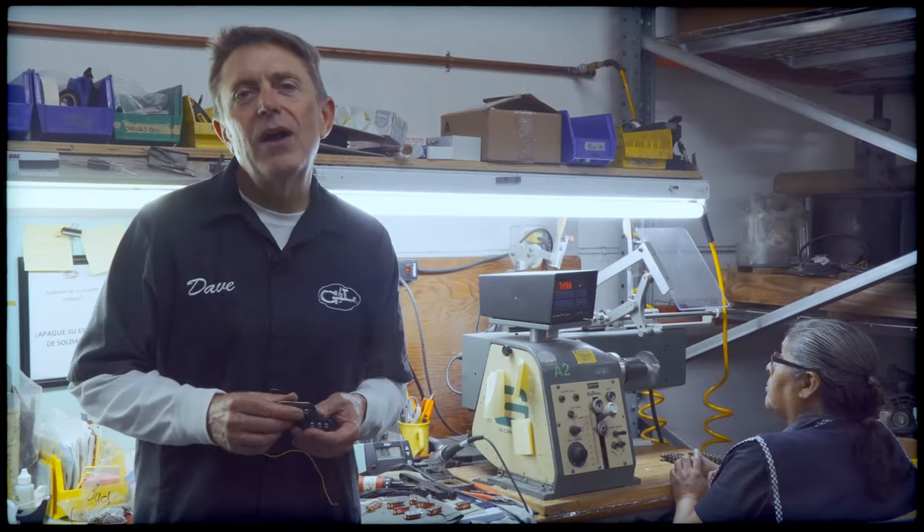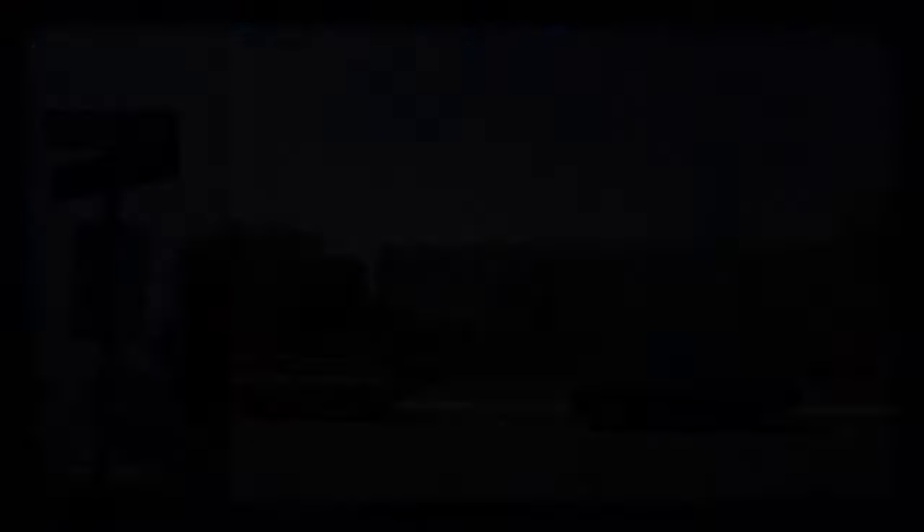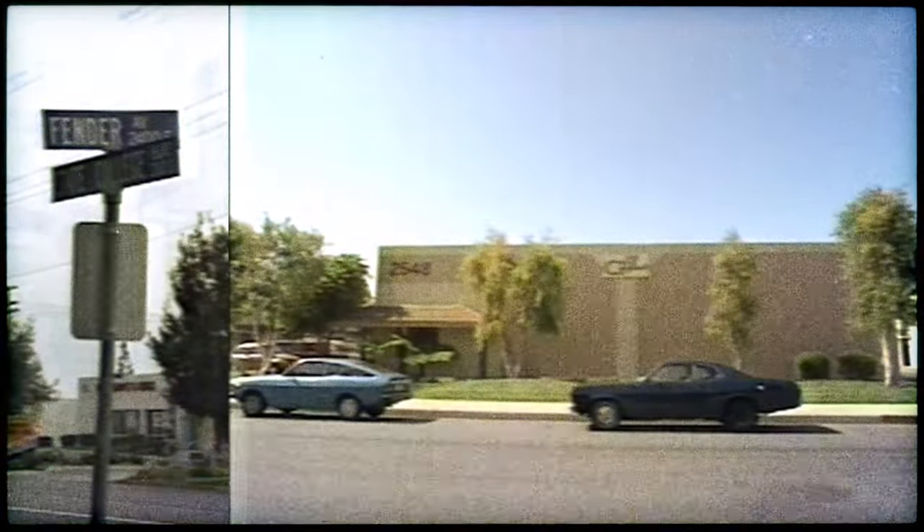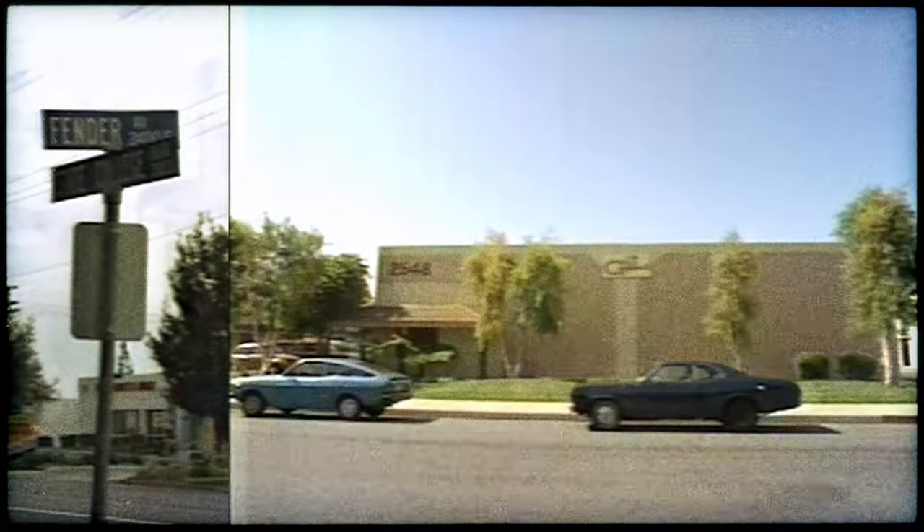Every Z coil pickup is wound right here on Fender Avenue in the historic CLF Research factory in Fullerton, California — the birthplace of bolt-on guitars and basses.